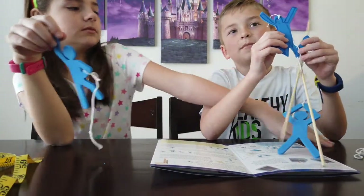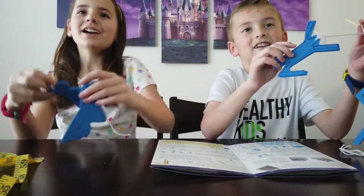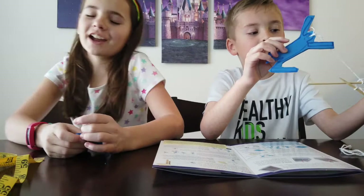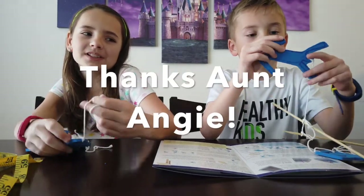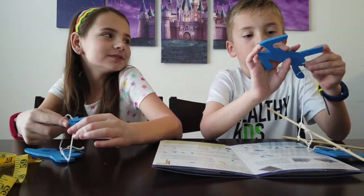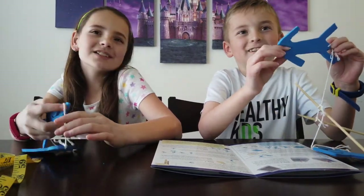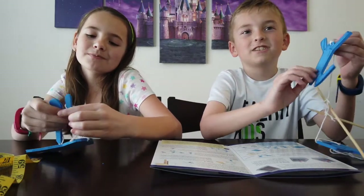Thanks for watching! Make sure you subscribe to our channel and leave a like on this video. Thanks to our Aunt Andy for getting us the Little Passports science boxes — this is our very last one. Make sure you like and subscribe. Thanks for watching, bye!